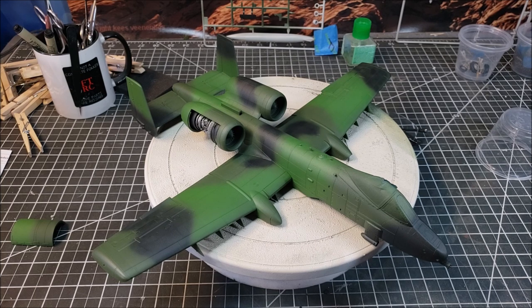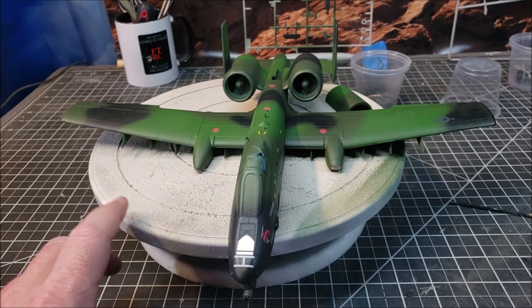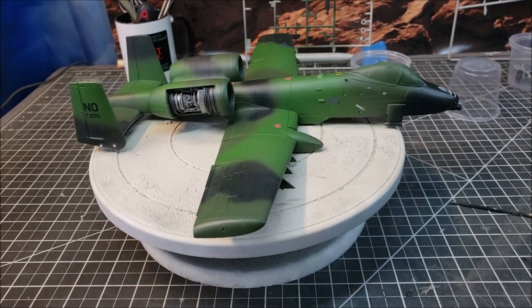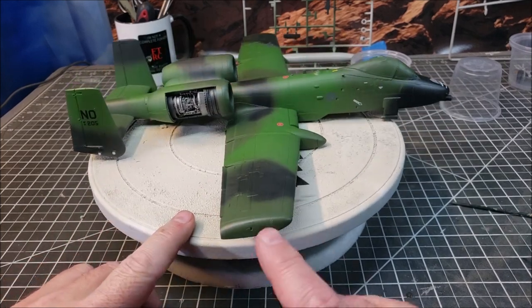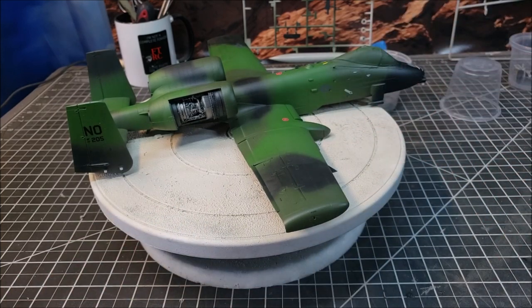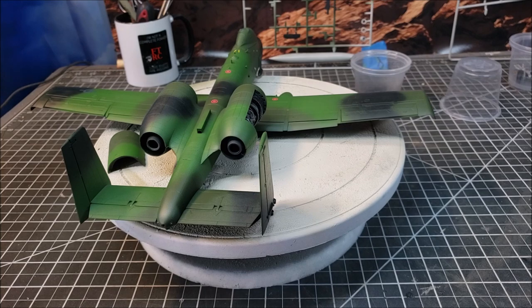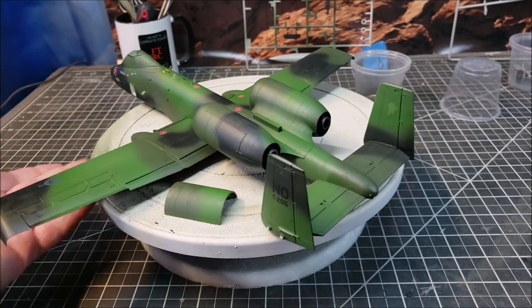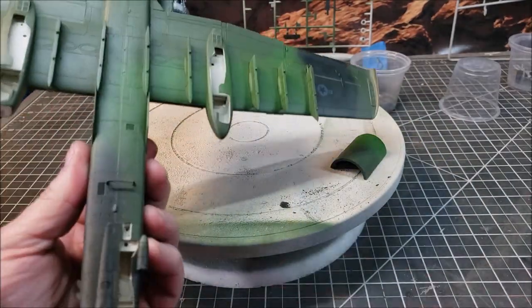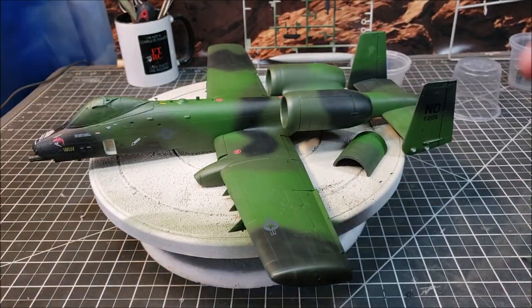We've got the transfers on and sealed down, so now I can start the weathering. There aren't a lot of transfers and many you can only barely see, like the nose steps along here, but they're on and it's done — wasn't that difficult. Now I'll get the weathering started: there's weathering up in here and underneath in the wheel wells to get done, and then I can start putting on the landing gear and get close to finishing.